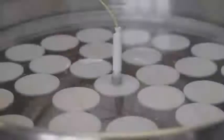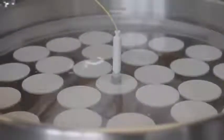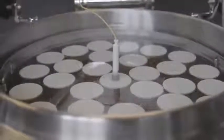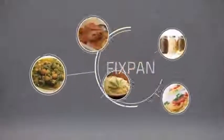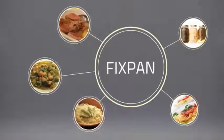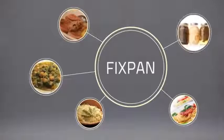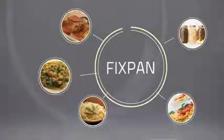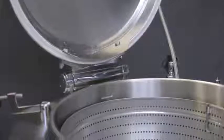The electronics make all the functions simple and precise. It is also possible to pasteurize ready packaged food — soups, pasta, rice, other boiled foods — and perform container pasteurization. These are just a few of the uses for Fixpan.